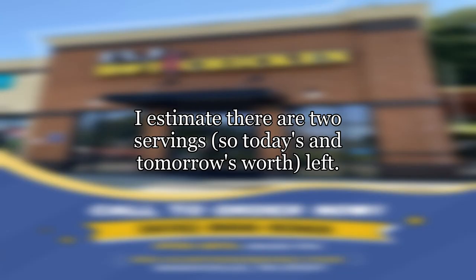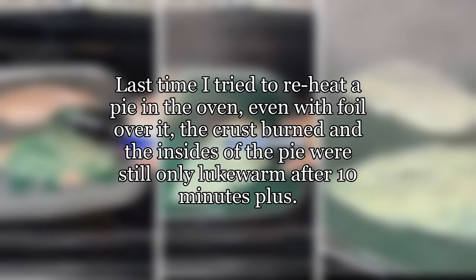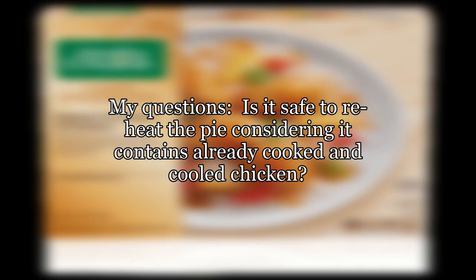I estimate there are two servings — today's and tomorrow's worth — left. Last time I tried to reheat a pie in the oven, even with foil over it, the crust burned and the insides of the pie were still only lukewarm after 10 minutes plus.